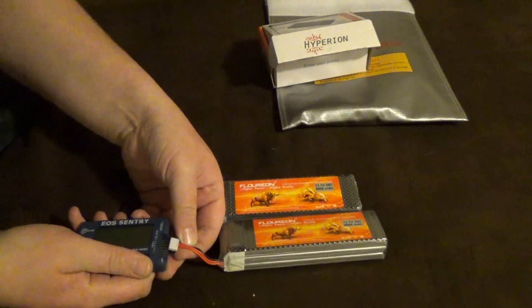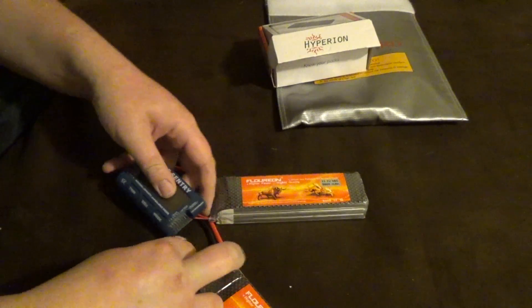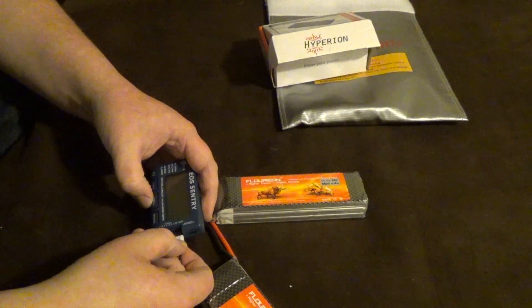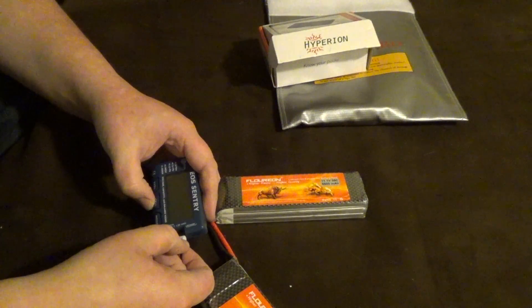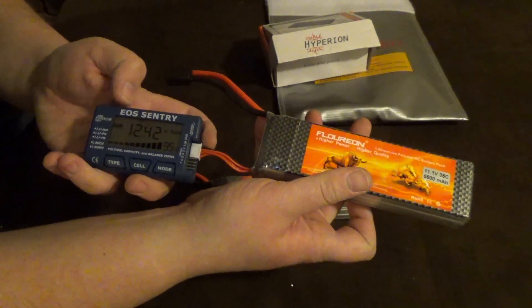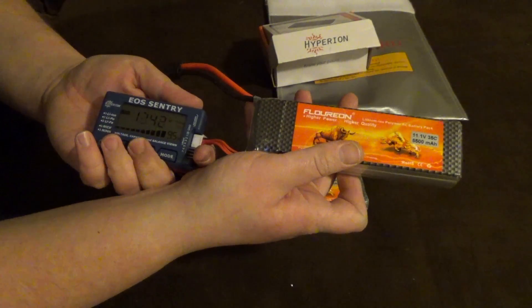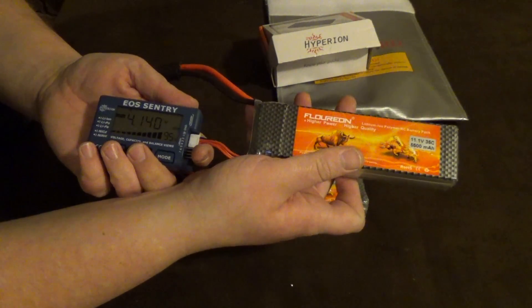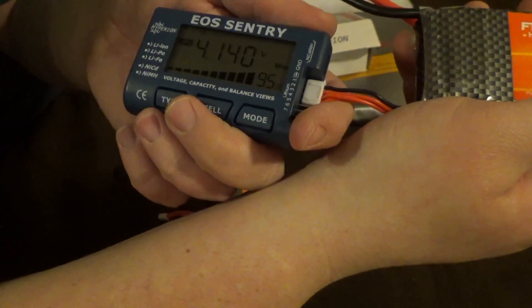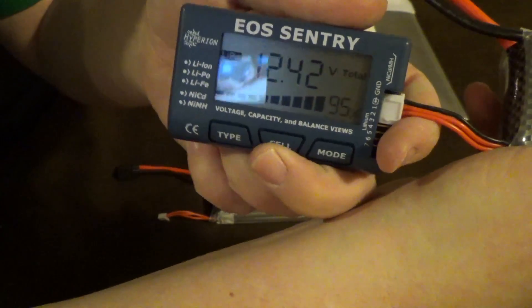Alright, plugging it in and getting it set up. There we go — on LiPo mode, reading 12.42 volts. Let's flip through all the cells. Pack one is at 4.14 — let's get back to the mode — 12.42 volts.